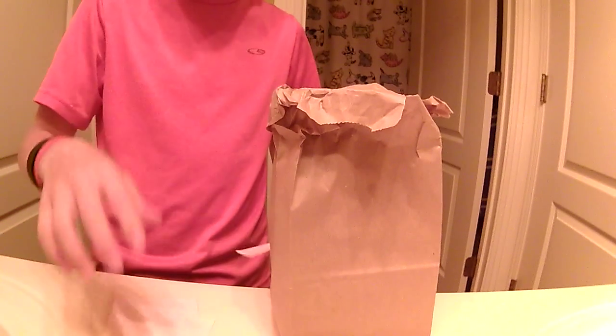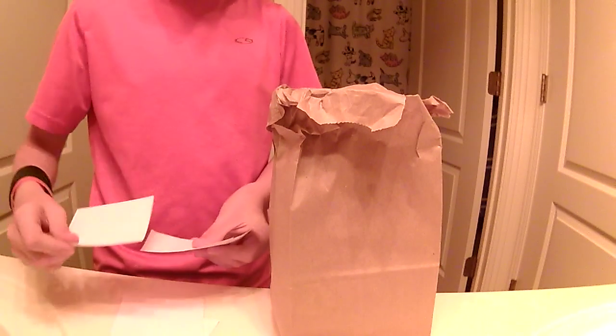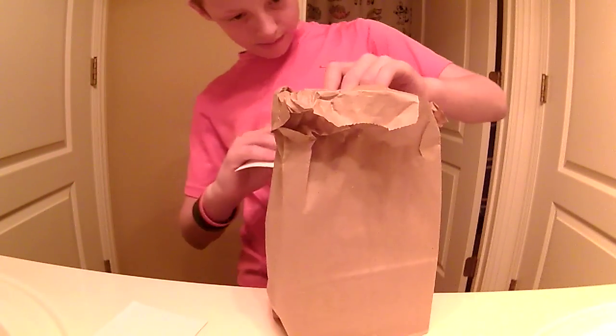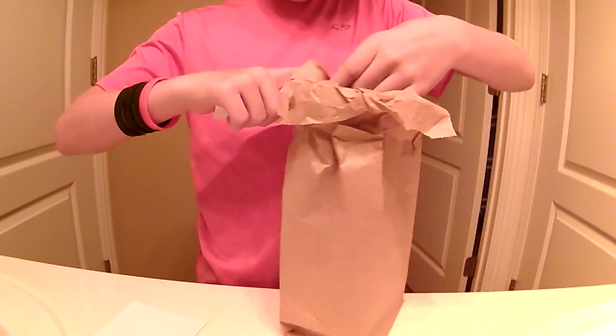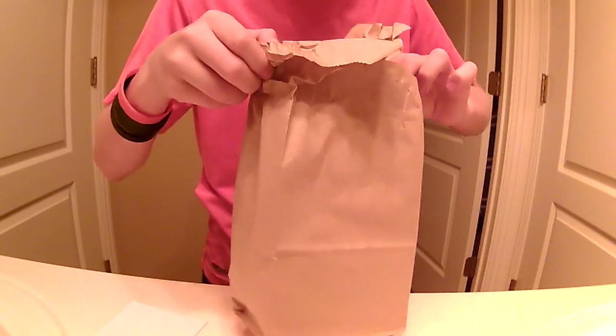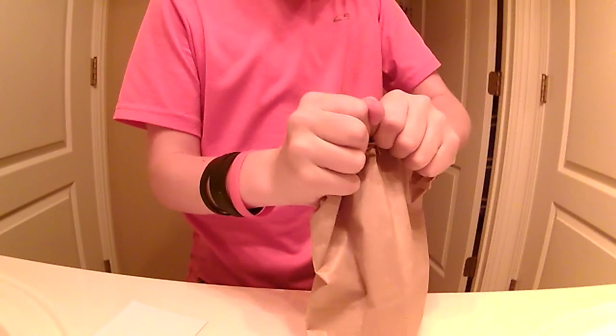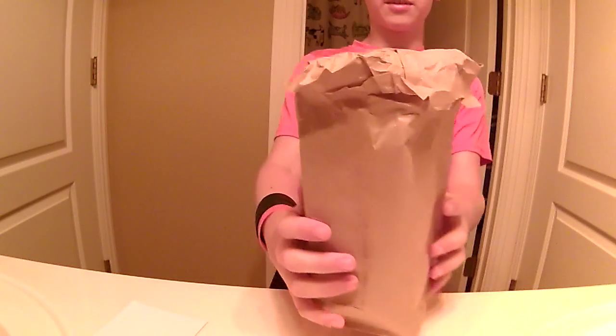Before you stick one bag inside the other one, take three pieces of paper and put them in there — I'm just gonna open up a little flap and slip that in. Shake it down to the bottom, then pull it back up. Okay, all good. Looks like a regular paper bag.